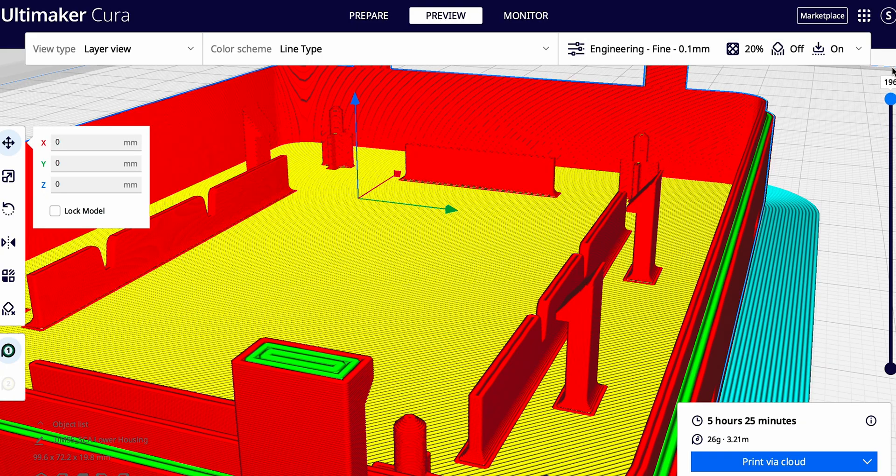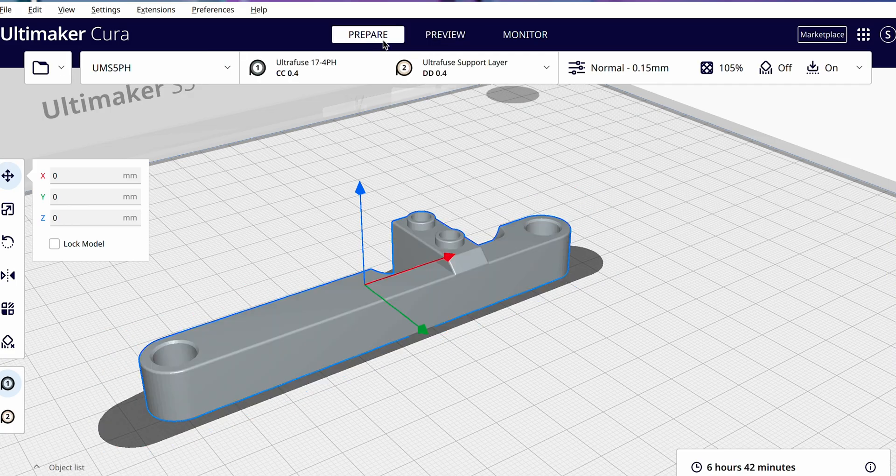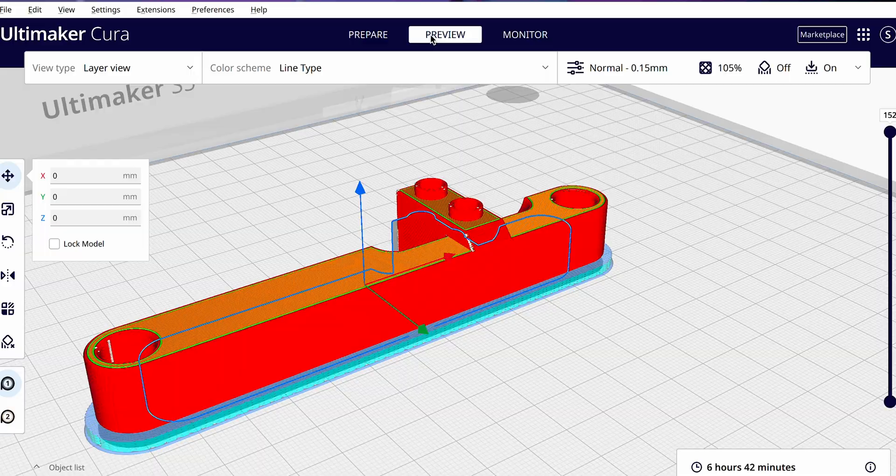In 5.0 we also updated the Ultrafuse 174PH and the Ultrafuse 316L material profiles to include automatic scaling and alternate wall directions — both metal-specific features that help compensate for changes that occur in the debinding and sintering process.